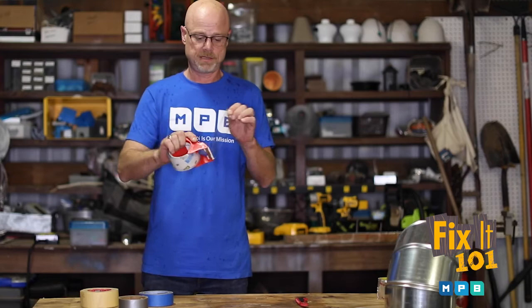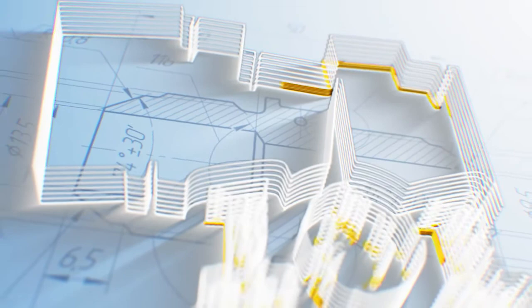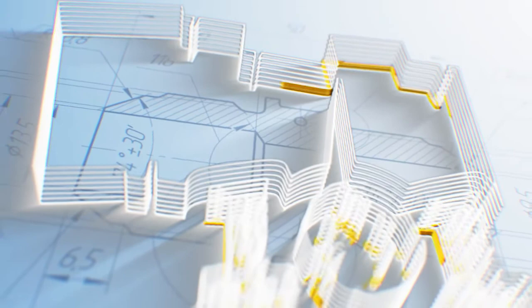What you want to tape your boxes with permanently is box tape. We'll be right back.